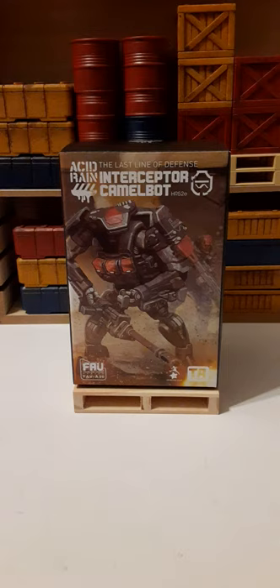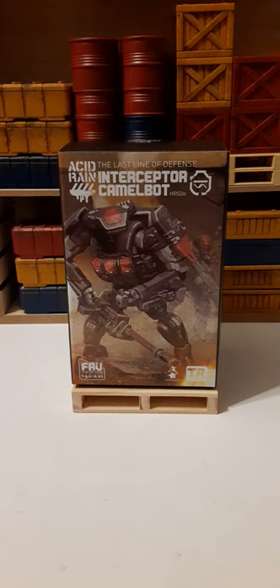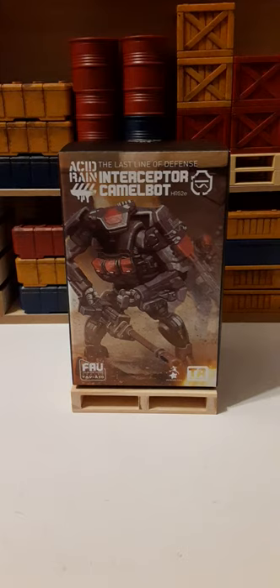Welcome back everybody to another action figure review. In this review we're going to be taking a look at an offering from Toy Alliance. This is part of their Acid Rain line, the Last Line of Defense — the Interceptor Camelbot. HR-52E is part of the stealth team. This figure is identified as FAV A30. FAV stands for a figure in a vehicle.